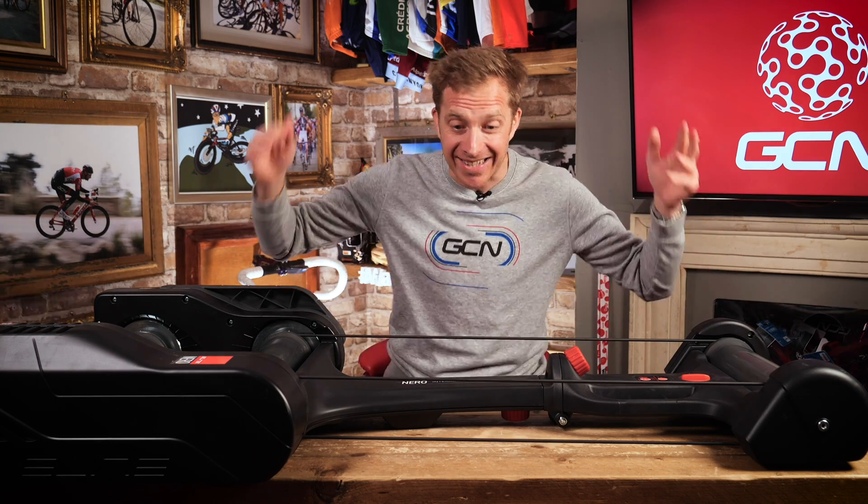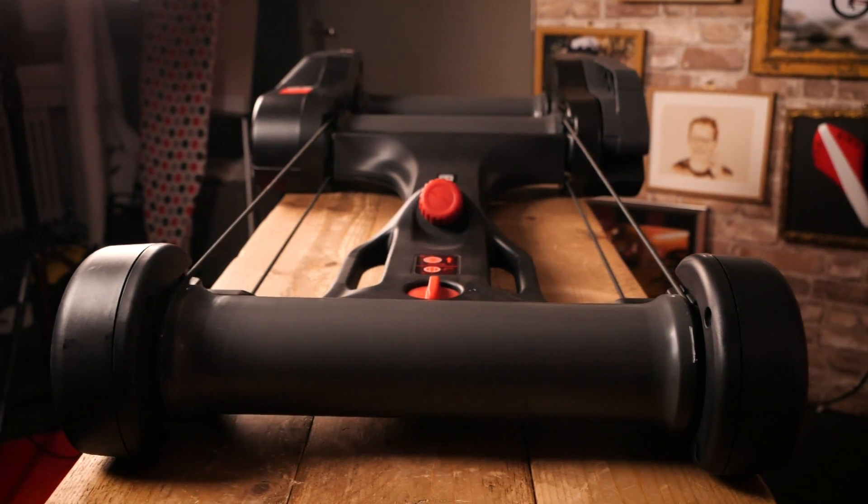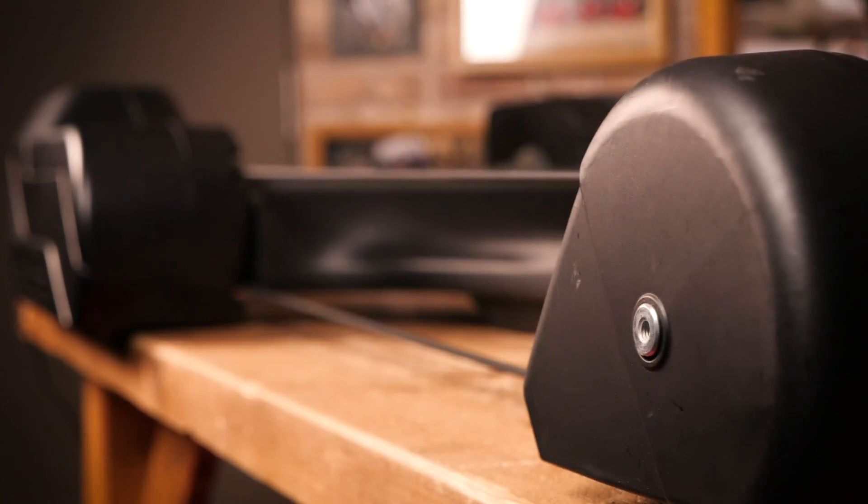I love a bit of smart tech and today I'm going to be checking out these Elite Nero smart rollers that they've kindly sent in.